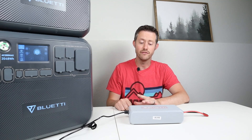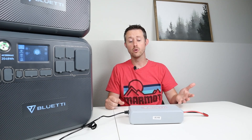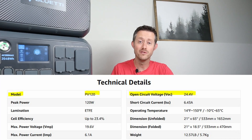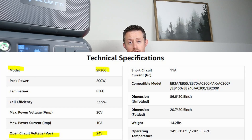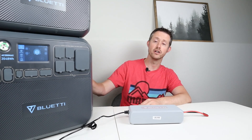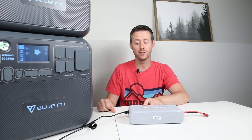I checked Bluetti's website to see if their own solar panels — the SP120, SP200, PV120, or PV200 — had lower voltage specifically designed for this enhancer. It turns out all of their solar panels have an open circuit voltage of over 21 volts, so you can't even connect three of their panels in series. So maybe this unit is defective, but at the $199 price point I was only seeing 330 to 350 watts, not what was advertised.